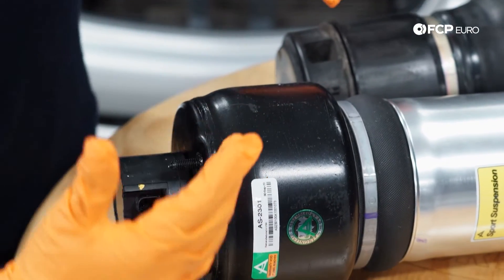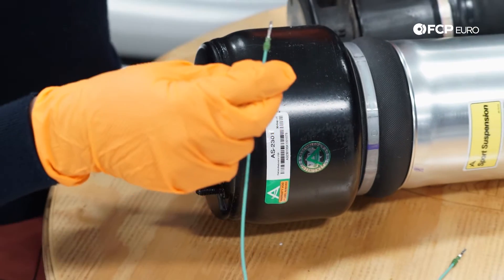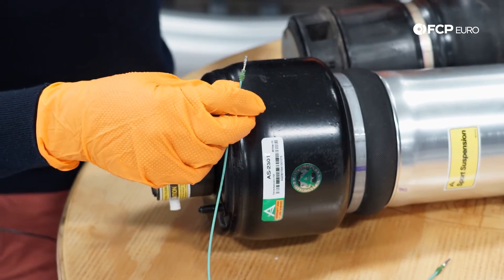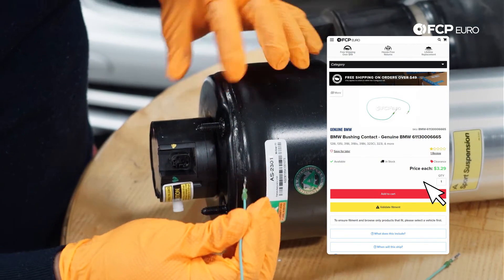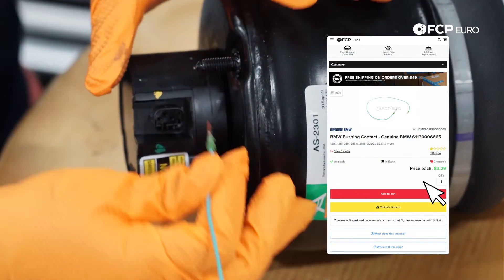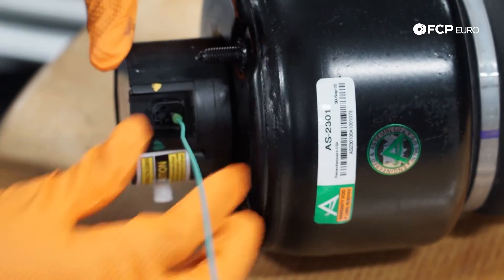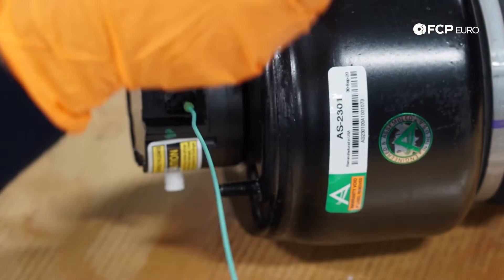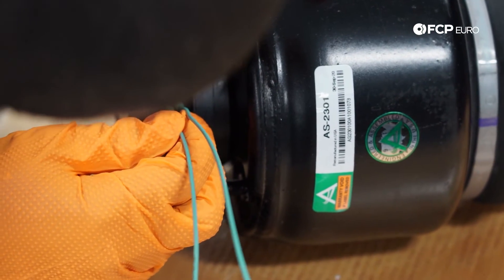In order to open the solenoid and release the pressure from the spring, get these pre-terminated wires. We're going to leave a link to this specific part number below — it's actually a BMW part that we keep on the shelf. The bottom-most pin and the middle pin are what we're going to be using to open the strut.